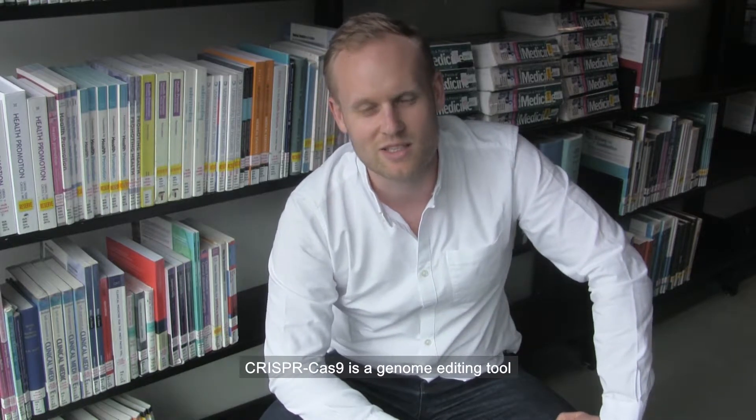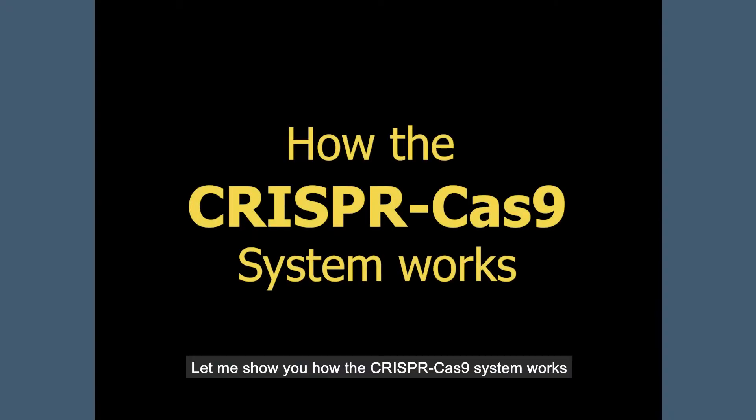CRISPR-Cas9 is a genome editing tool that allows us to edit parts of the genome. Let me show you how the CRISPR-Cas9 system works.